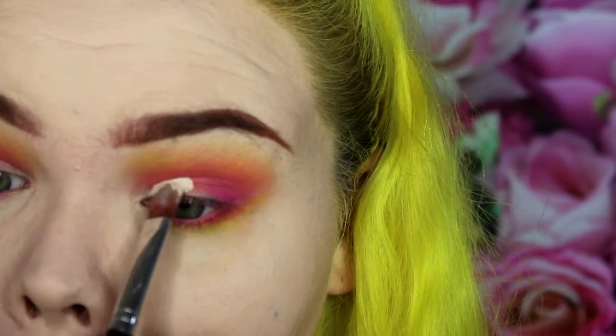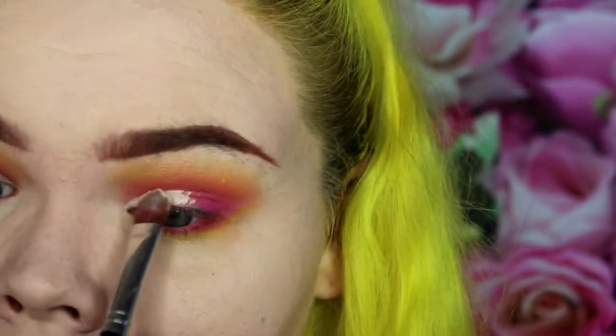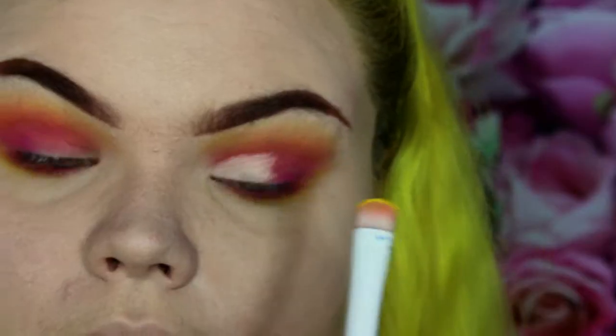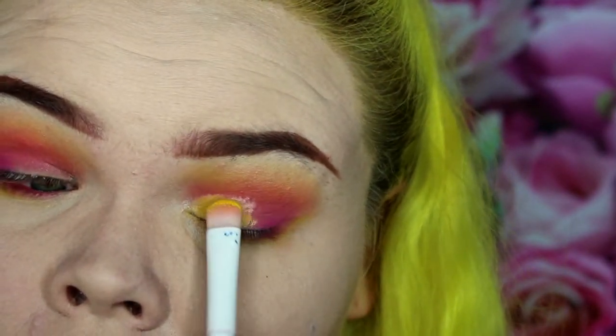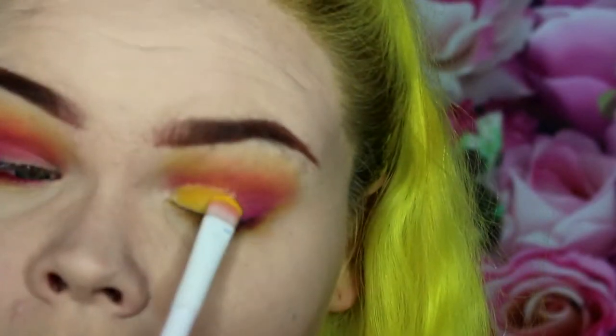Now I'm taking a concealer and placing that on my inner corner of my lid — this is going to be the base for the next shadow so it's nice and bright and not muddled with the pink eyeshadow already placed down. Then I'm placing a very bright yellow eyeshadow on top of that. This is the center of attention here, so make sure you add a lot of that yellow color and make sure it's super bright — this is the lemonade to your strawberry lemonade.